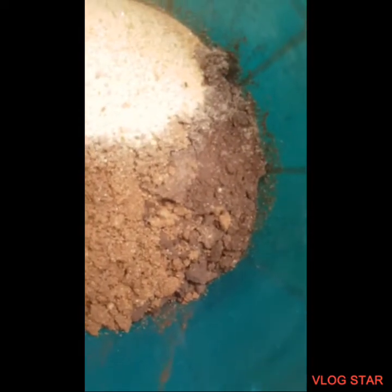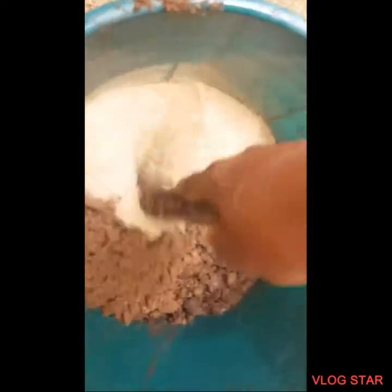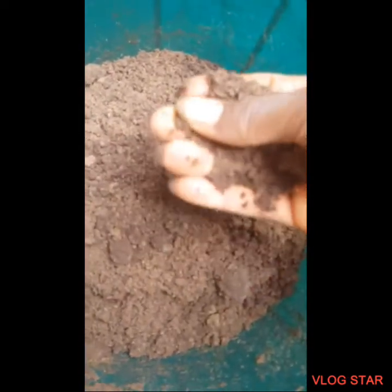Now we're gonna mix this thoroughly and add a little bit of water. I'm just gonna use this old stick to mix it down — mix it down thoroughly, make sure everything is even. Okay guys, we're done and this is how it turned out — it looks so good, and there's a little bit of charcoal in it too.